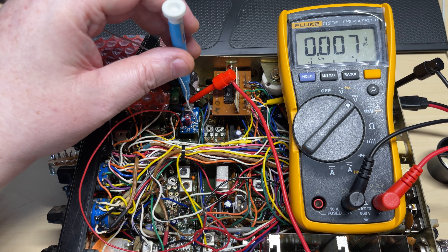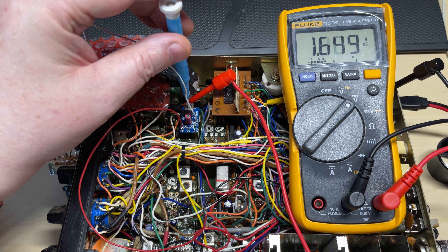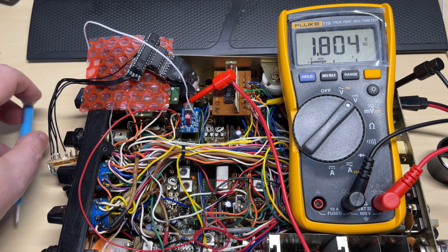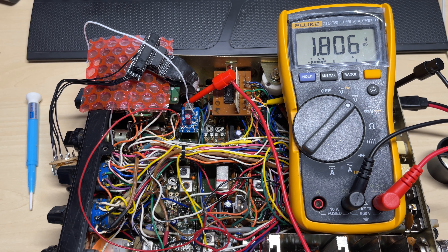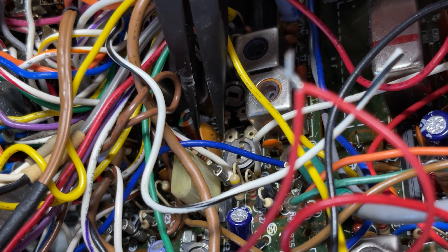Let's see if the actual VCO works itself, as this has never been tested. We're on the VCO test point and we just adjust the coil — and there we have a nice VCO lock voltage. I'm happy that the actual VCO part of this works. We know the voltage feed part works. So now we just need to test the FM audio part.